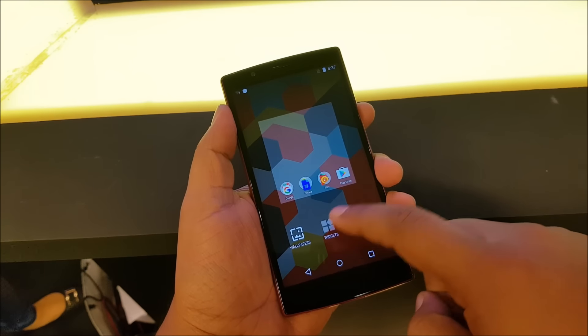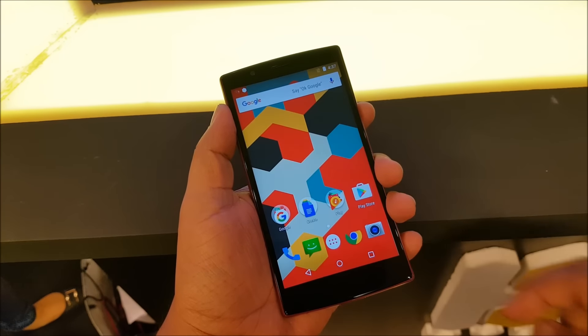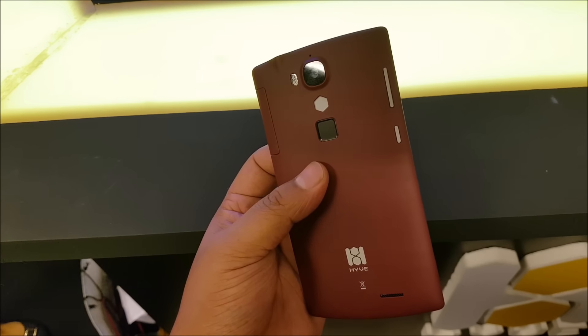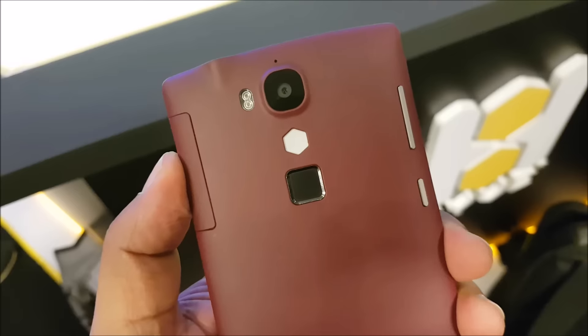You have a 5.5 inch 1080p display, 2.5D curved glass on top. You have Android 5.1 running on the device with MediaTek MT6753, 3GB of RAM, 16GB of onboard storage, and you'll also get a 32GB microSD card inside the box.